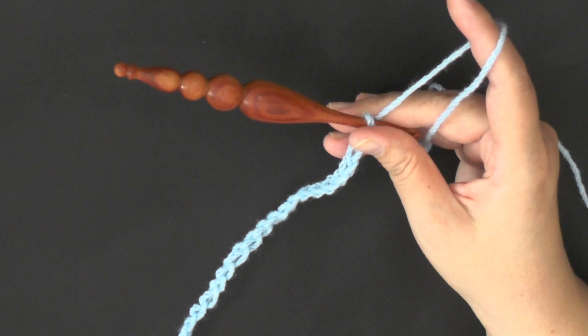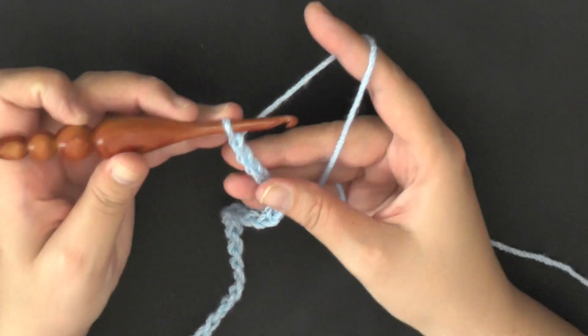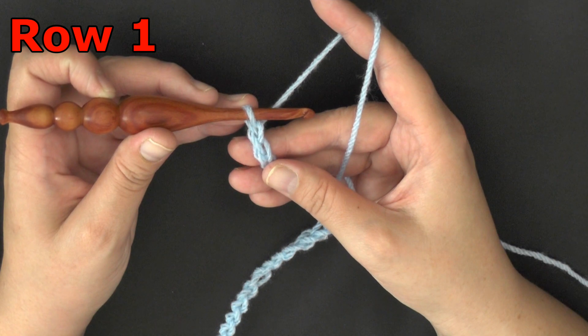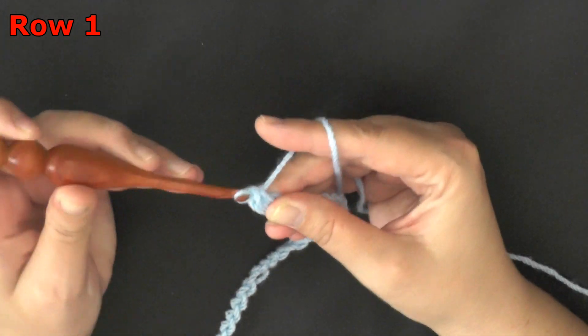So I've done my multiples of 8 and I'm at the width that I want, so I'm going to go ahead and chain 2 more and I'm ready to begin row 1. For row 1, you want to begin with doing a single crochet in the second chain from the hook. Count over 1, 2, and in the second chain here you'll put a single crochet.